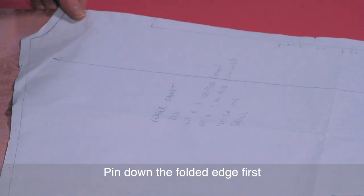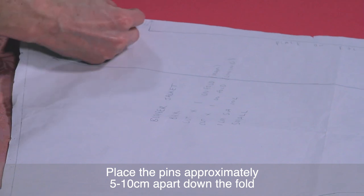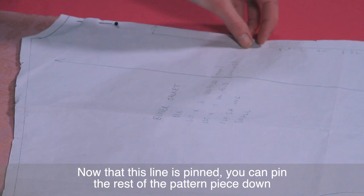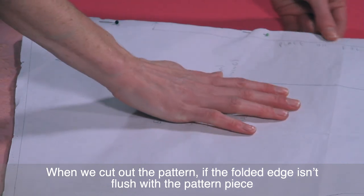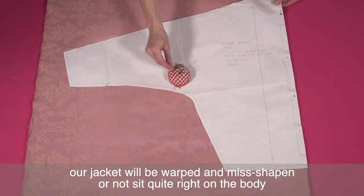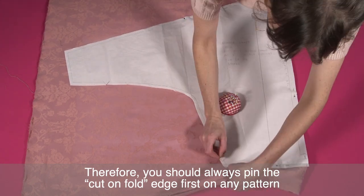Pin down the folded edge first, placing the pins approximately 5 to 10cm apart down the fold. Now that this line is pinned you can pin the rest of the pattern piece down. When we cut out the pattern, if the folded edge isn't flush with the pattern piece our jacket will be warped and misshapen or not sit quite right on the body. Therefore you should always pin the cut-on fold edge first on any pattern.